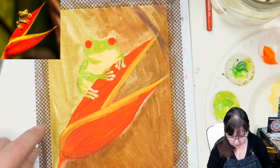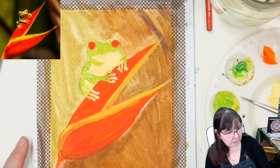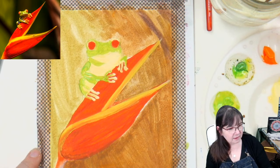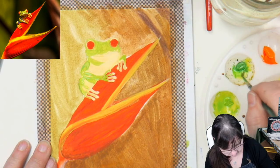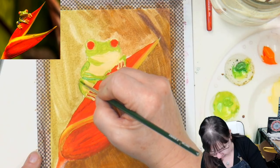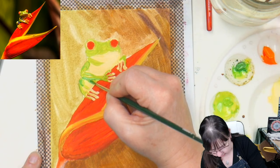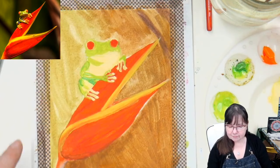Before I do the final pass on the frog I'm going to want to deepen up some of this background with a thicker coat of paint. Hummingbird hawk moths are just spectacular and some of them are actually colored like a hummingbird. A little bit darker green under here — this is all inside the area where he is, so I don't have to worry about that out there in the background area.